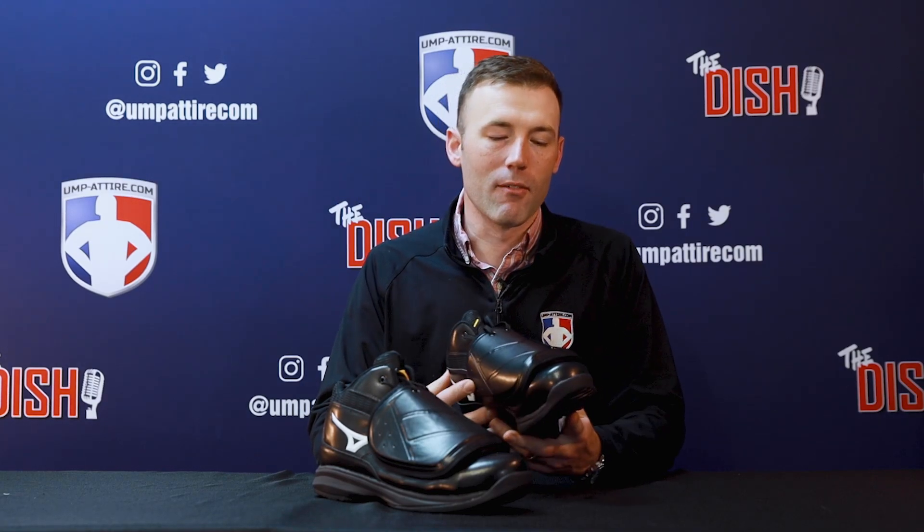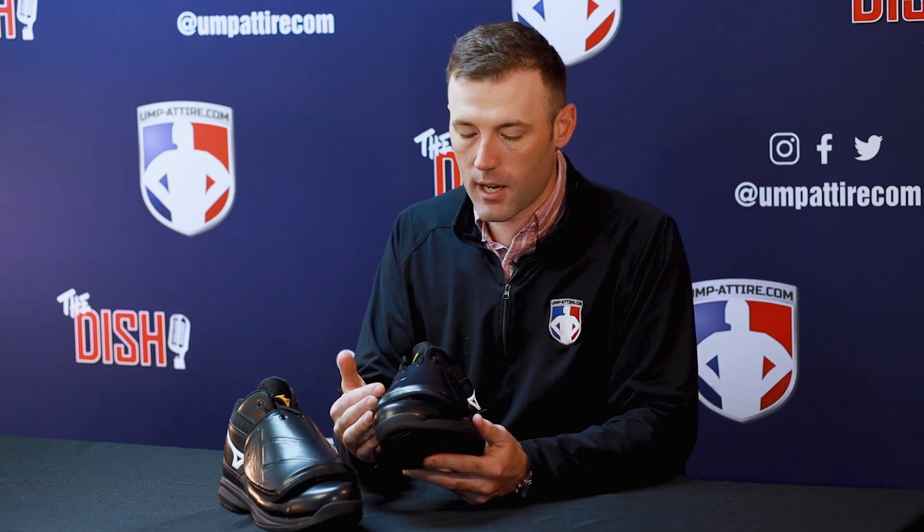After trying these shoes out on the field myself, I noticed they were extremely lightweight. I really appreciated the synthetic leather upper that shines up really well and takes a polish well.